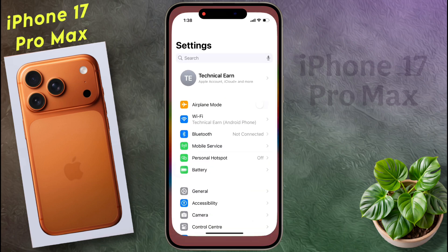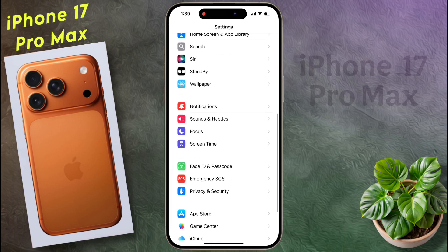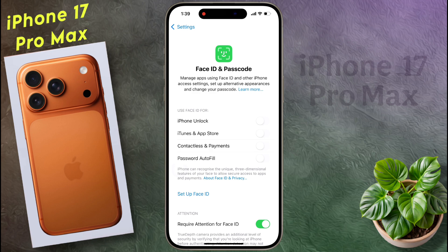First of all, open your iPhone settings. After opening the settings, scroll down and tap on Face ID and Passcode. Now you can set face lock and passcode simultaneously on the lock screen from here. After adding Face ID, you can use it to unlock your phone, purchase any application from iTunes or iOS App Store, and access app lock or hidden apps.